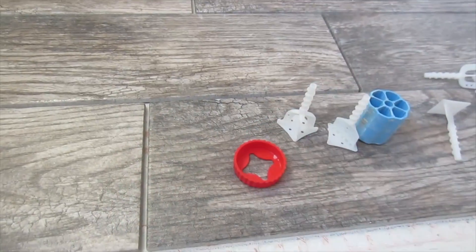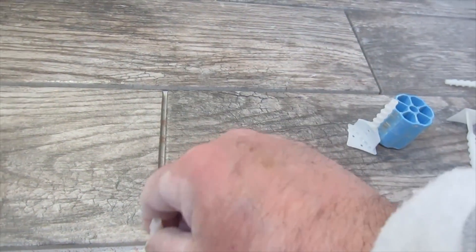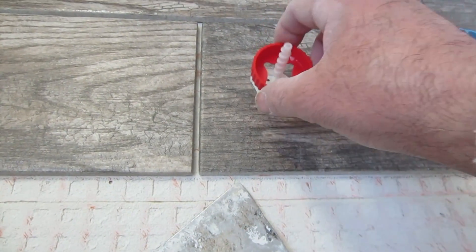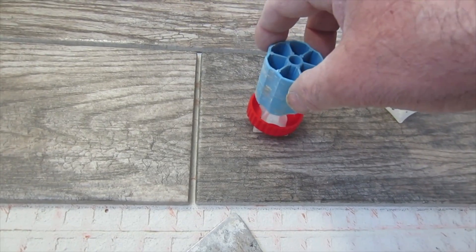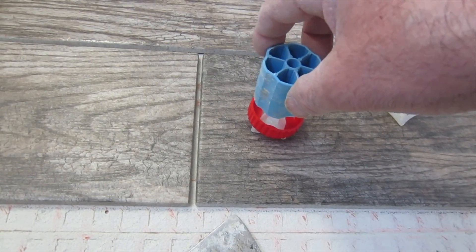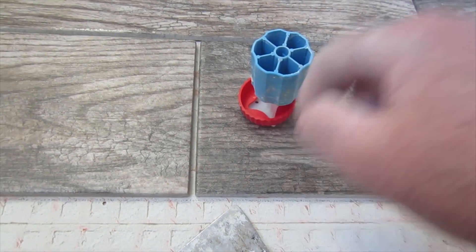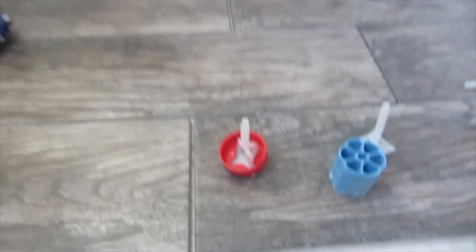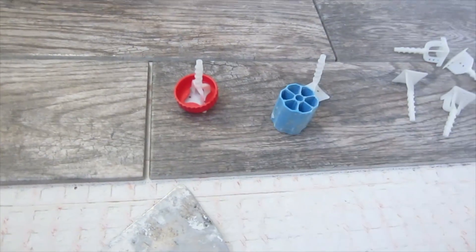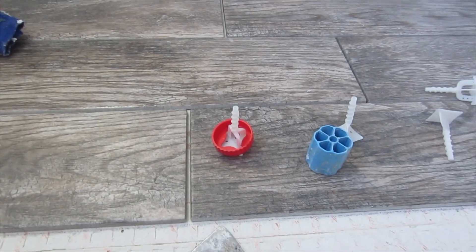This base goes under the tile, this cap goes on top of the tile, and then you put the knob on top to straighten them out. The purpose is to protect delicate tiles. Now, these aren't particularly delicate tiles — it's just porcelain — but I'm going to use the protection caps on this job just to show you how they work.